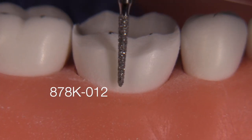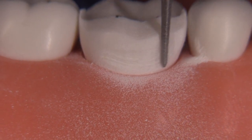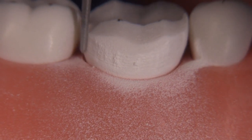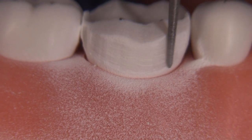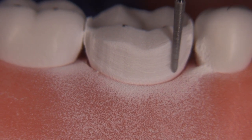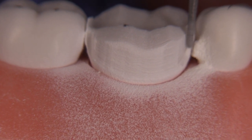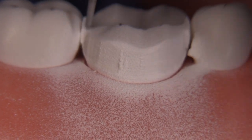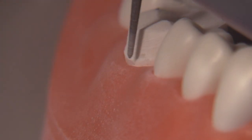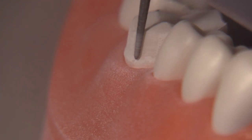For axial reduction I like to use the 878K012. It can make a chamfer for you, but the chamfer is going to be quite narrow — most of the time you want a chamfer that's closer to 0.5 to 0.7 millimeters in axial depth. This very skinny-tipped tapered diamond won't provide you with adequate chamfer depth. Remember, a chamfer has an angle that's at least 45 degrees downward towards the tissue — this provides that nicely but it's just a little on the narrow side.